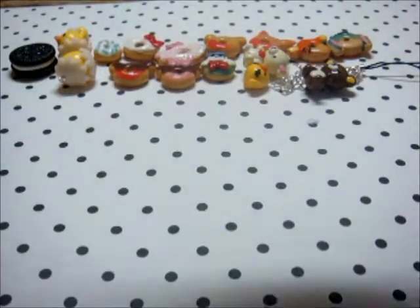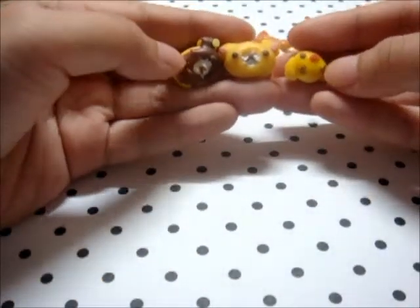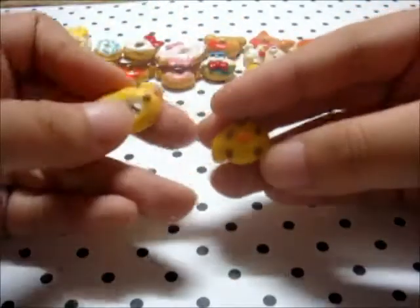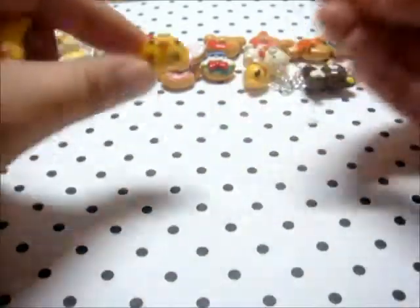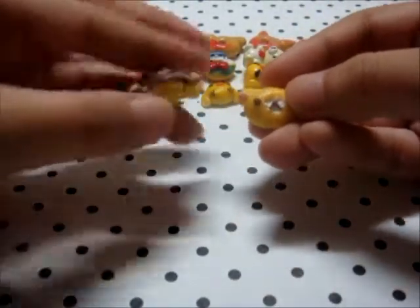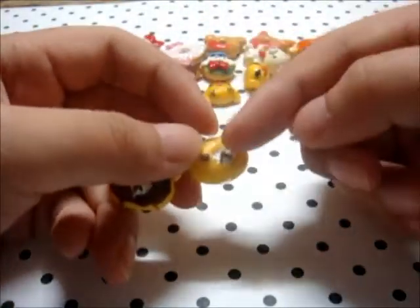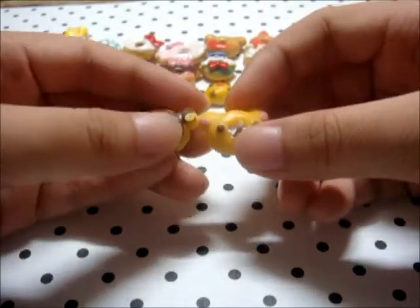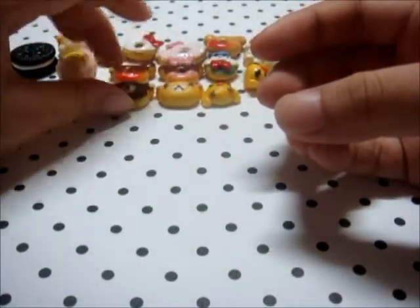And then I've got this cake, and I've made a tutorial on it, so please go check it out if you want to learn how to make it. I've got this Kiiroitori cake, and then a Korilakkuma and this Rilakkuma. If you're wondering what the white part is, it's actually meant to be whipped cream.